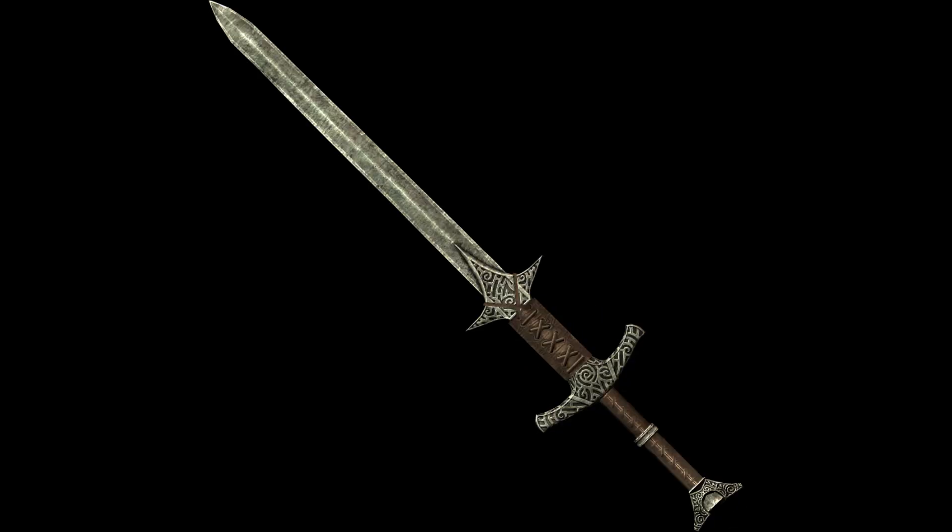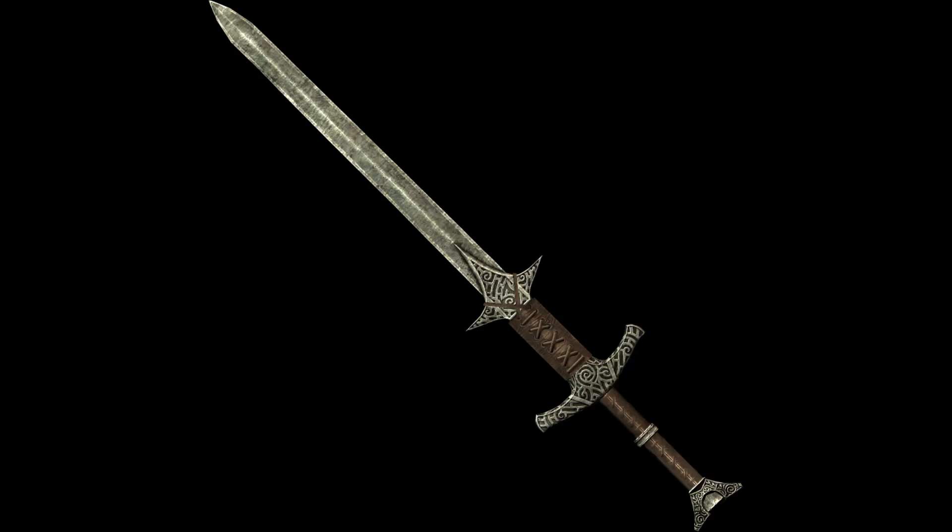Next up is the steel greatsword. This one seems like it's just directly inspired from actual historical greatswords. There is, however, one — just one — deetsy-weetsy little nitpick I want to address. And honestly, it's a pathetically small nitpick, but I still wanted to say it.